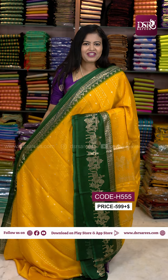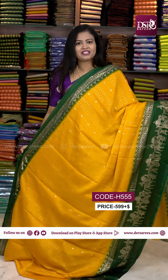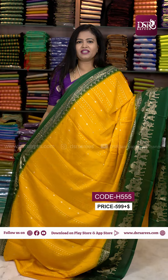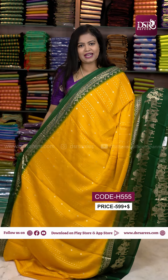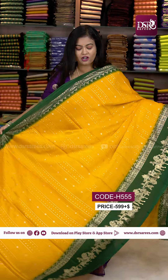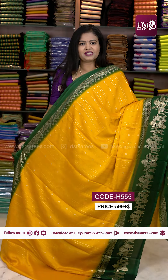Hi, welcome to DSR Sarees. In this video, I am going to show you a Chiffon Saree. The most demanding material is the wear print. This material is stocked out, so again we are going to restock. There are multiples ready to dispatch.